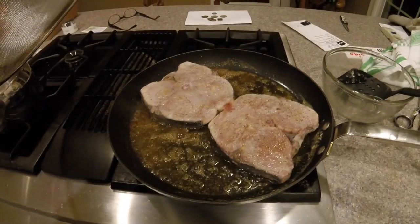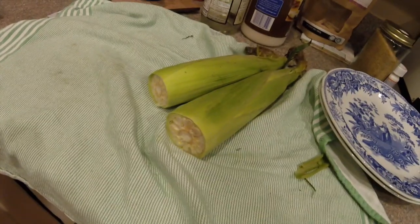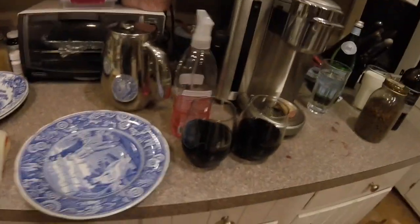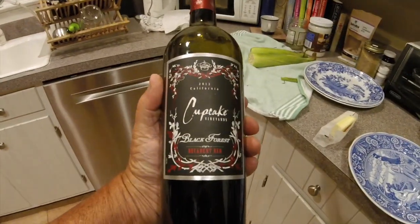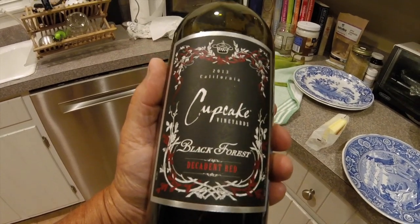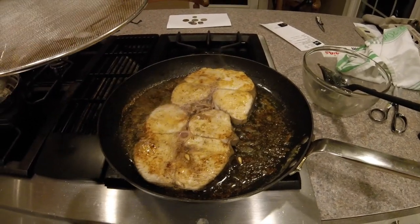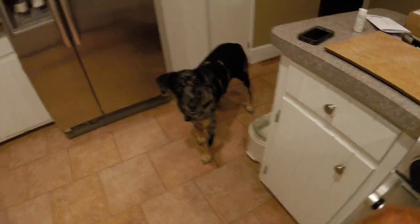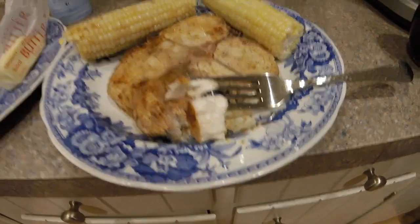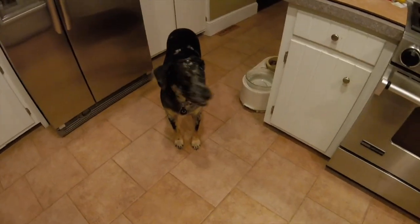Wahoo! More corn. Wine — it's a blend. California. I like it. Delicious. Unbelievable. You want some? I know you do.